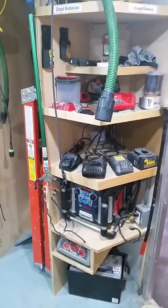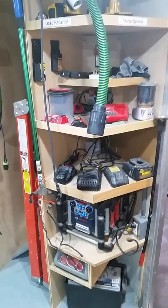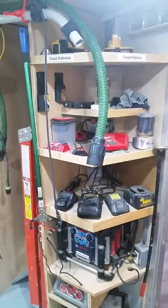This is my charging station for my battery chargers and radio. There's a 12-volt battery that powers my LED lights to light the trailer.